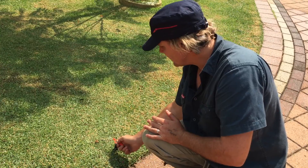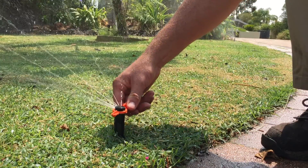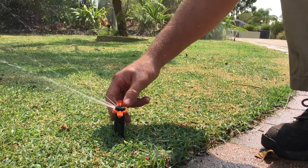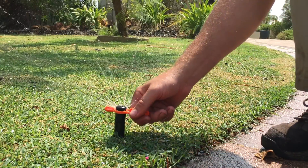You get one of these little tools and then you can adjust anything from that spraying a quarter circle all the way round to whatever radius you need.